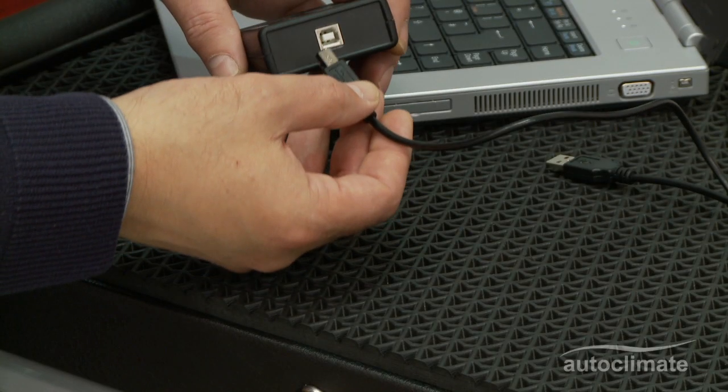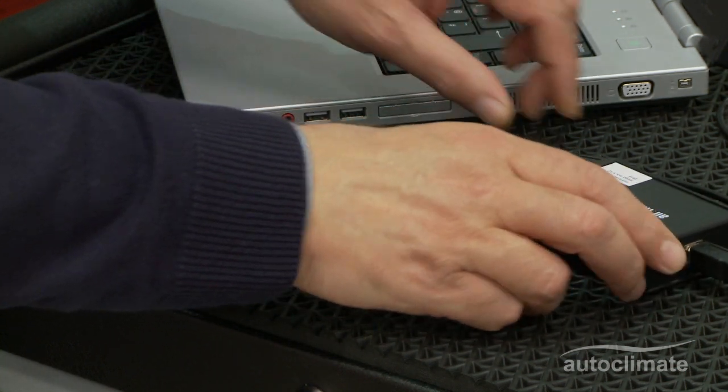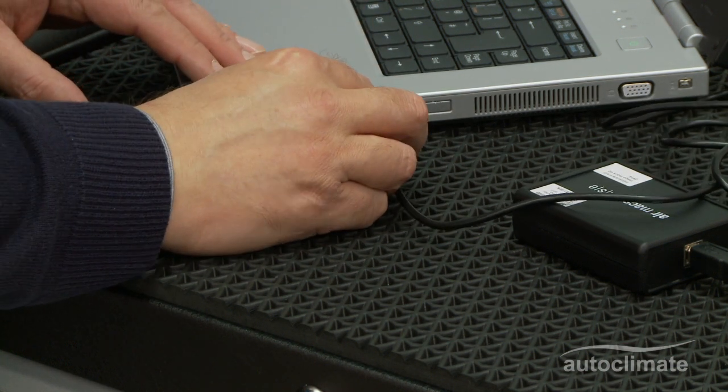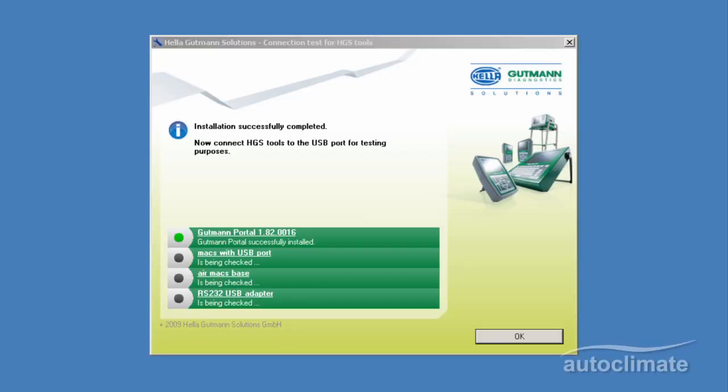The screen will advise to connect HGS tools to the USB port for testing — in this instance, the Air Max base. With the connection in place, the PC will carry out further system tests.